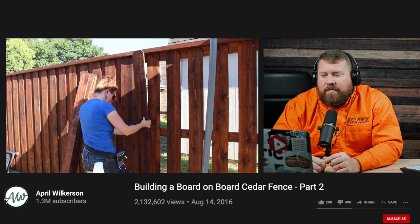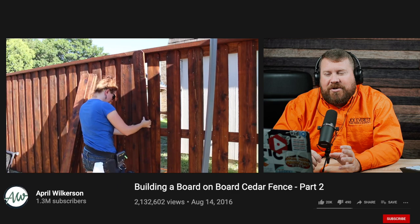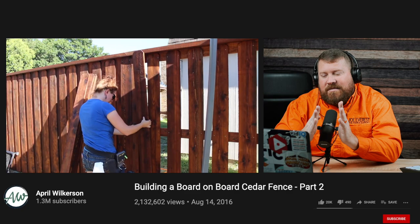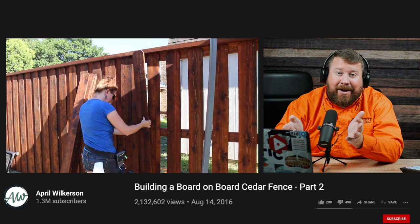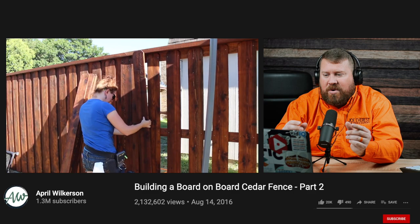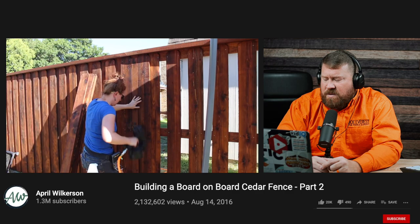When I originally read 'board-on-board,' here in the Midwest I had pictured a shadow box fence — where boards alternate on either side. That's also called board-on-board or a neighbor-friendly fence here. So when I said it would allow more airflow, this style actually will not let any air through, but it will allow for some incredible privacy because those boards are going to shrink as they dry. It took her pretty much a full day to picket one side — three days worth of work just in picketing alone.